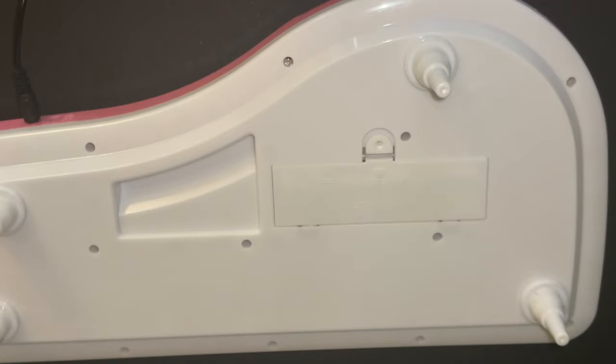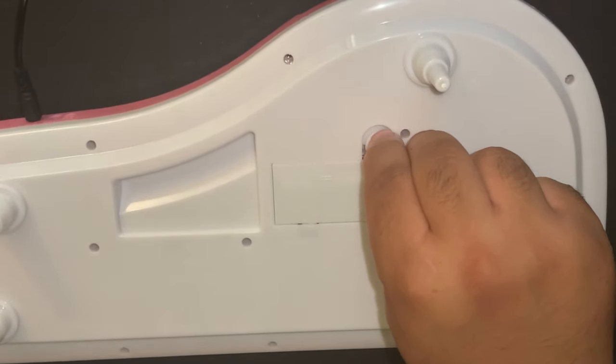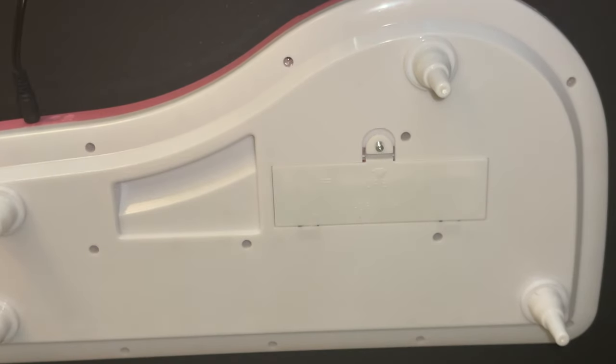You want to ensure that you slot in the screw so that it stands up, if you don't have a screwdriver with a magnetic tip.